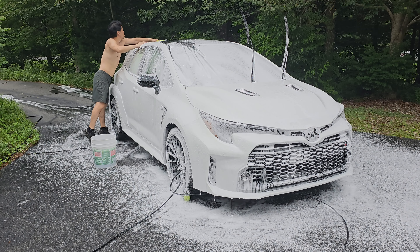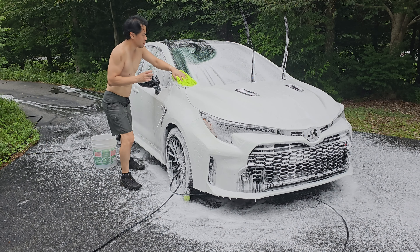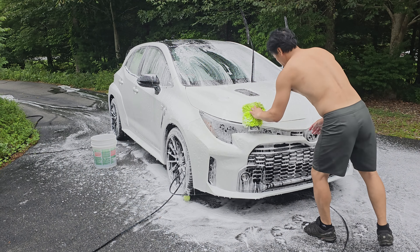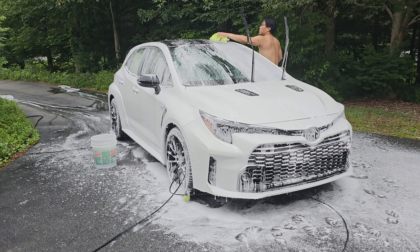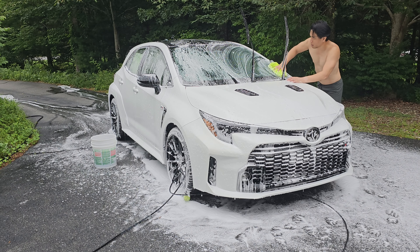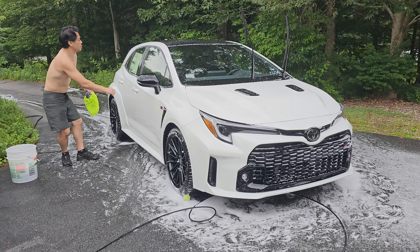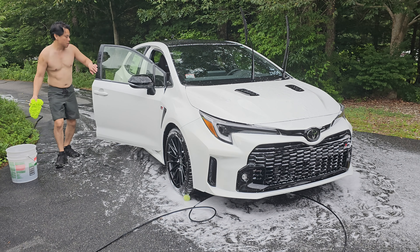This is the touch portion of the wash where I use a wash mitt to agitate and get rid of the dirt that hasn't come off in the touchless part. I'll turn the mitt over from time to time to clean it. I'm doing the one-bucket method here — I'd rather save time by applying all the soap at once and just use a rinse bucket to rinse the mitt periodically. I also make sure to get the door sills and the gas cap.